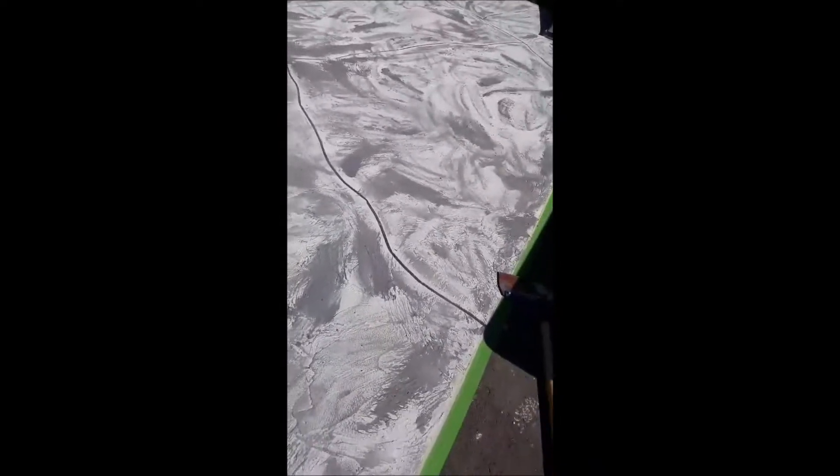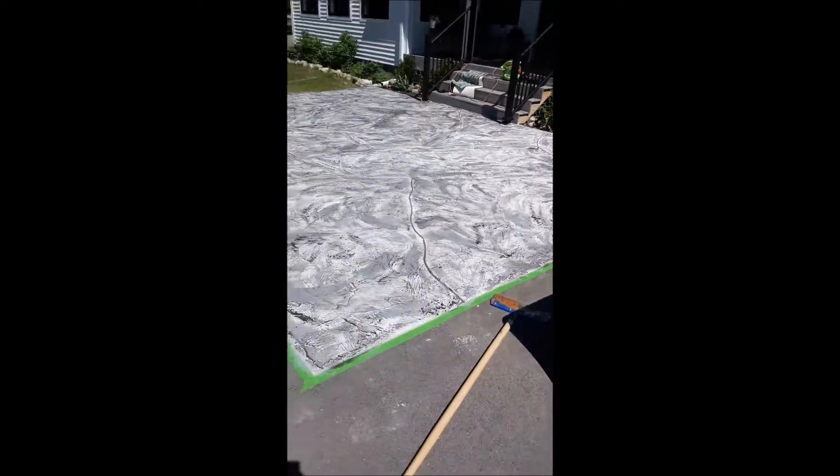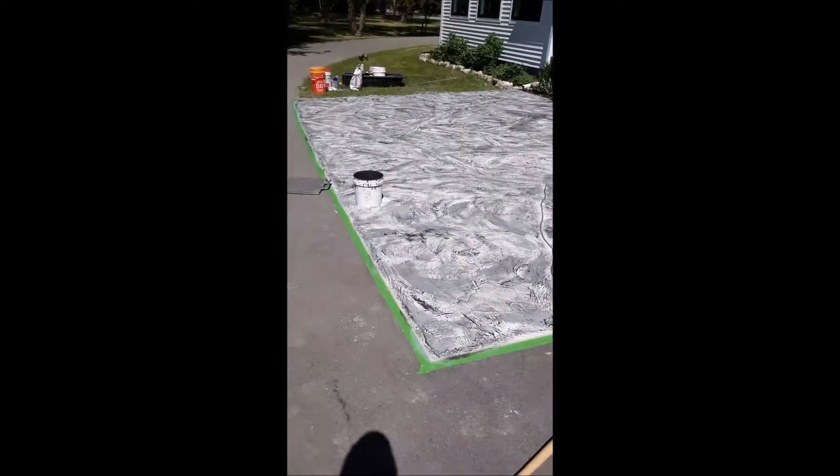Pretty cool. As you walk up to it, it just keeps changing. Just come up to it and as your eyes get higher up you start seeing the different depths.